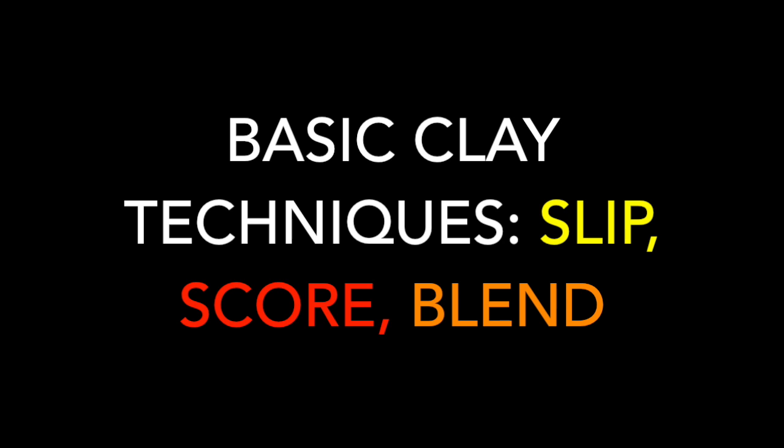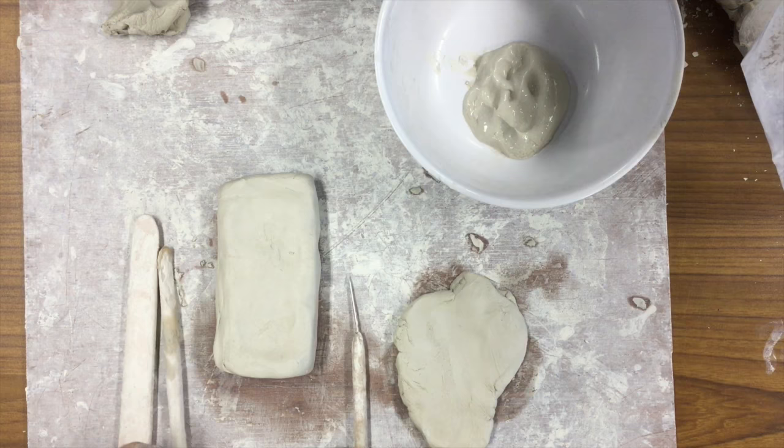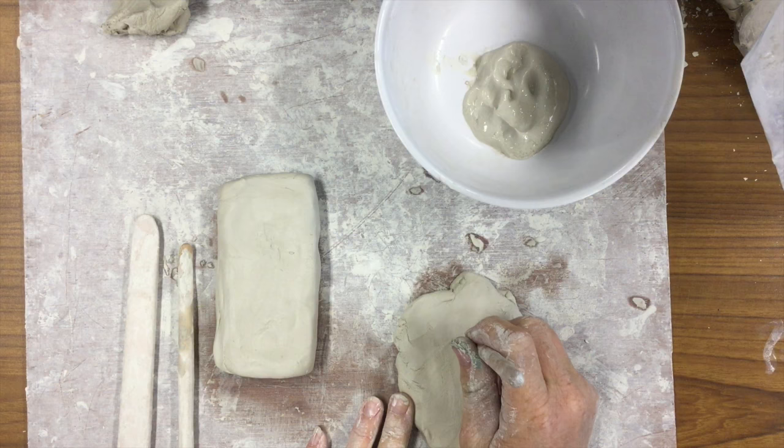This video is to show you the basic clay techniques of slip, scoring, and blending. Whenever you are attaching two pieces of clay, you always want to remember to slip, score, and blend.